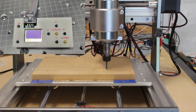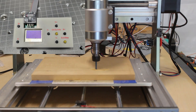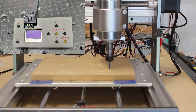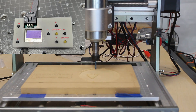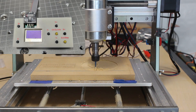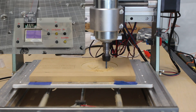Also included with this kit is an offline controller. This allows you to create your G-code on an offline computer somewhere else, then put it on a little mini SD card — there's a mini SD card adapter that fits into this offline controller. And you can run this thing without having it connected to a computer. I'll be showing more about that in a future video.